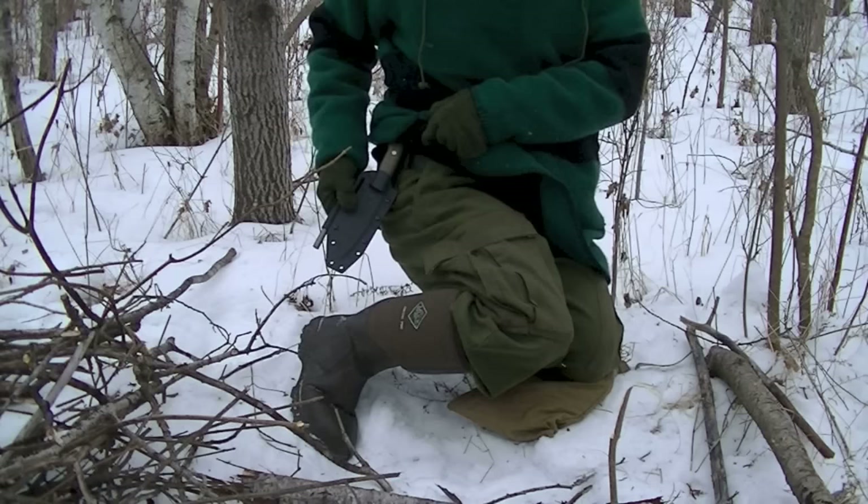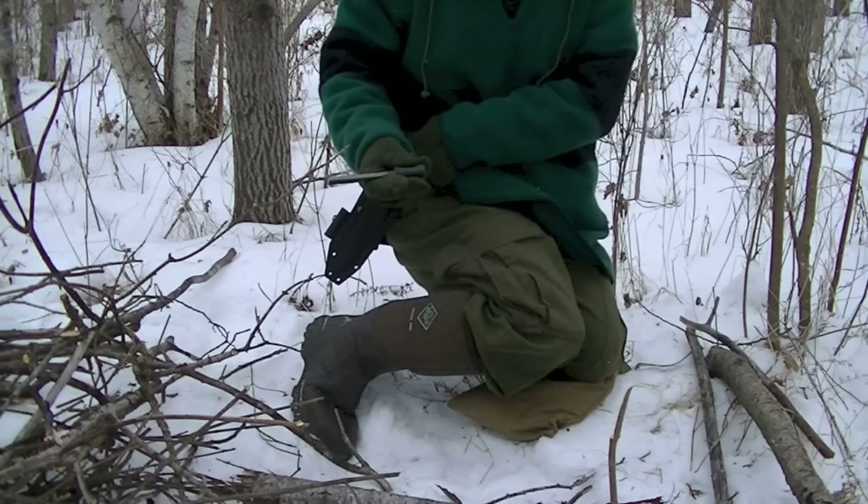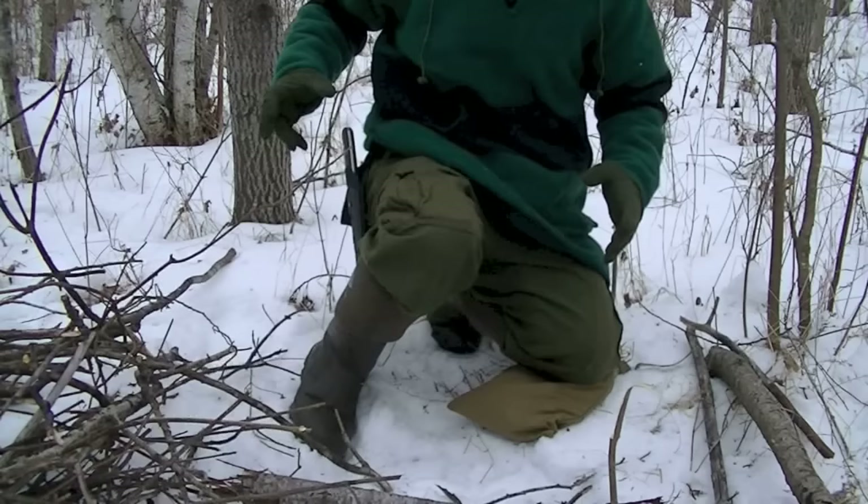I forgot to show you the sheath — well, I didn't really forget, it's just that I'm wearing it. This is a Kydex sheath. It's got the locking mechanism that you see on a lot of LT's sheaths. The ferro rod loop is big enough for a half inch ferro rod. It's secure enough for me just to walk out into the woods right now.